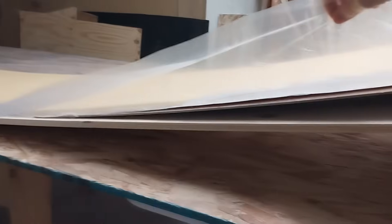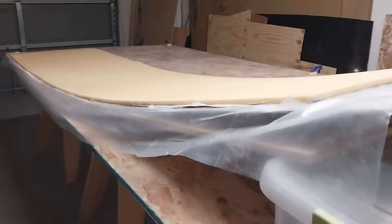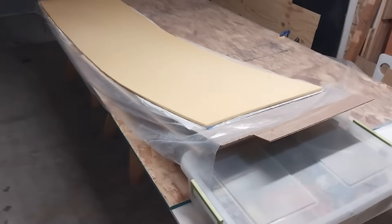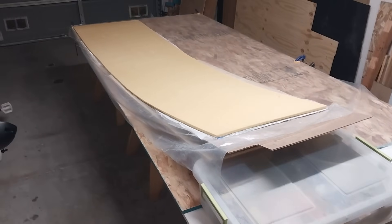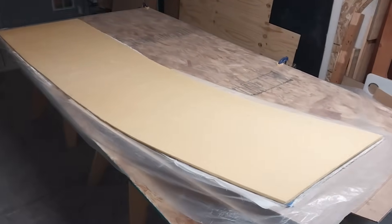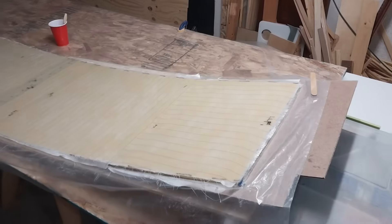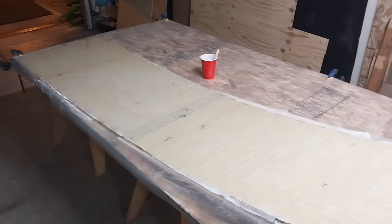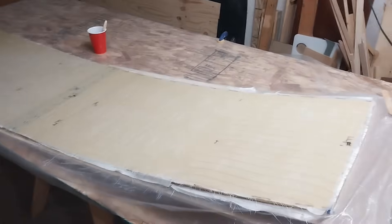I've got this curve — do I know for sure this will work? No, but we're going to discover together. I'm going to fiberglass the bottom now. I've just finished fiberglassing the underside of this panel, and after it cures we'll see how it fits.